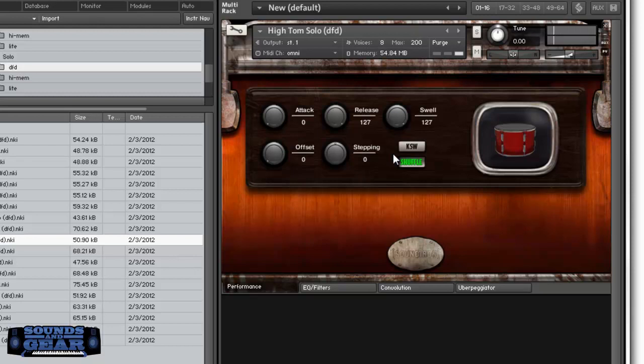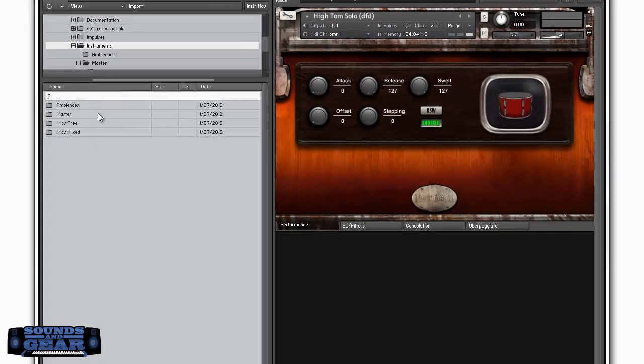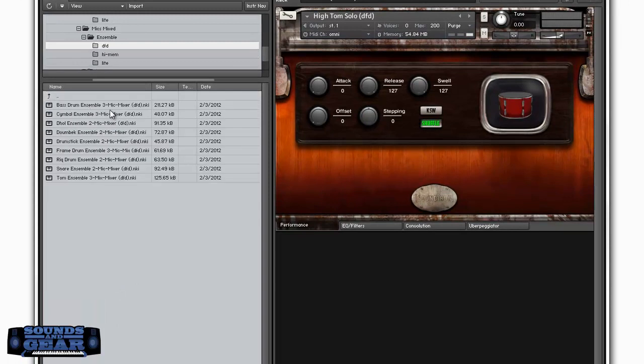Some of them have an extra mid-wide channel — it's like a mid channel but wider than the close. Then you've got the far, the far close, the close wide, and different positions like that. And then let's go into the mics mixed section — this lets you mix the mics yourself. Let's load the bass drum ensemble.